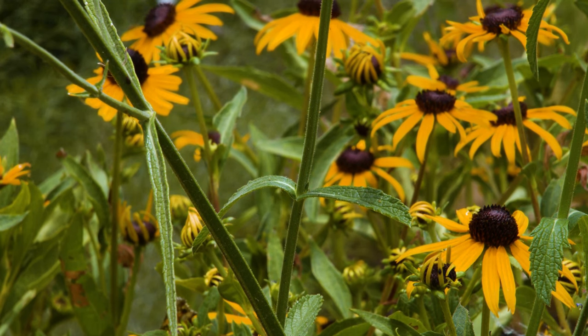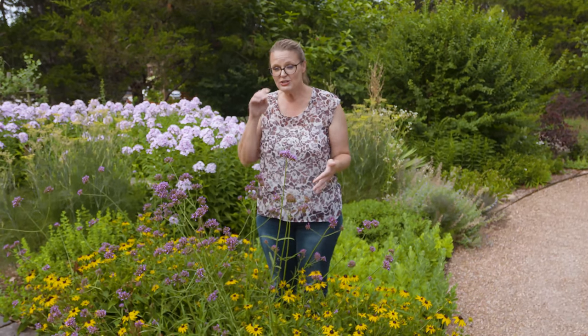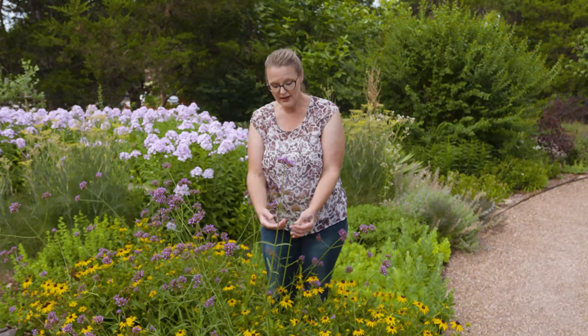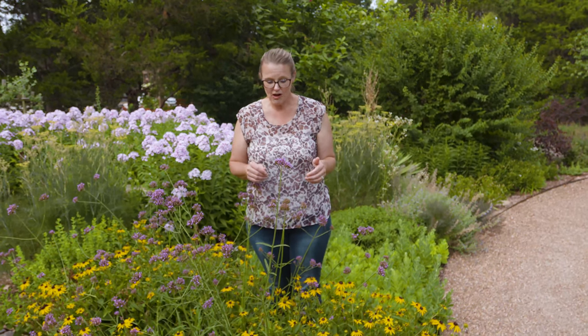This plant is hardy to zone 7a, so for most of Oklahoma it is going to be hardy. If you're north of that, you can use it as an annual, as it will continue to produce these flowers on these densely branched pedestals throughout the summertime. So you're going to get a lot of flowers all summer long.